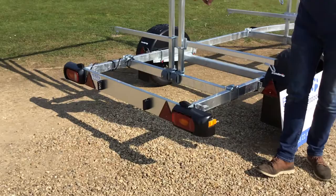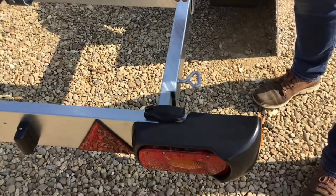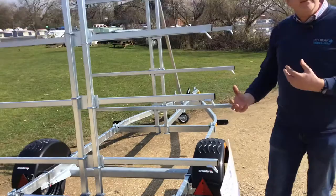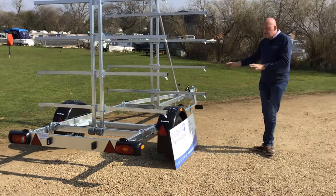You've also got a rear light bar that you can disconnect and take off completely, as it has a plug-in set of electrics. The light bar is also on an extending bar, so if you undo these clips it can slide out about another 40-odd centimeters. So you can see it's nice and flexible.